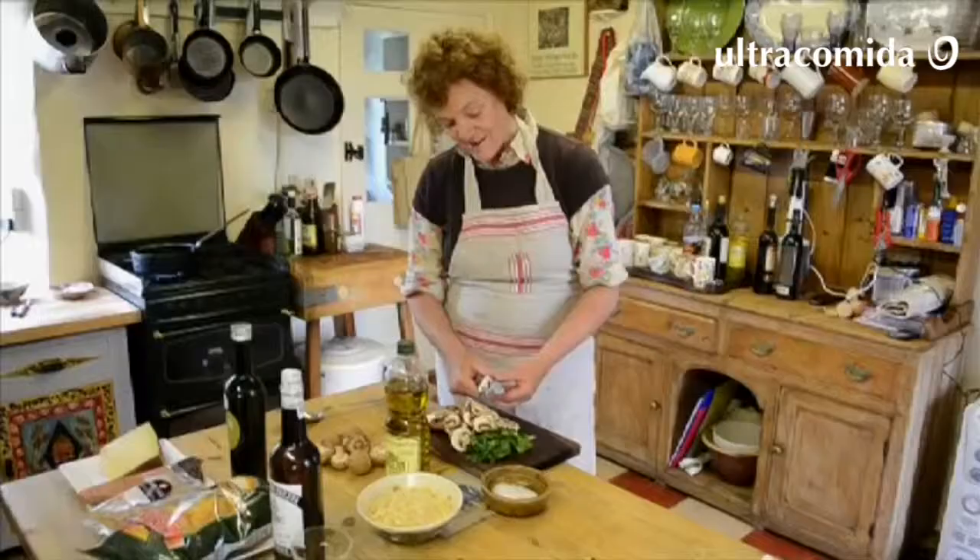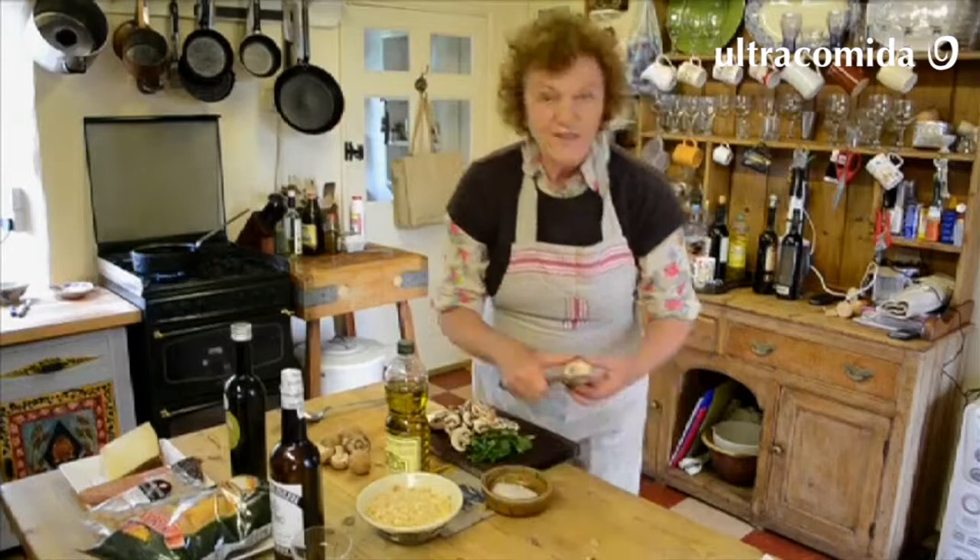First of all, they fry, and then they yield their water, and then they fry again. And that's the point when they'll take a little colour and taste really delicious.